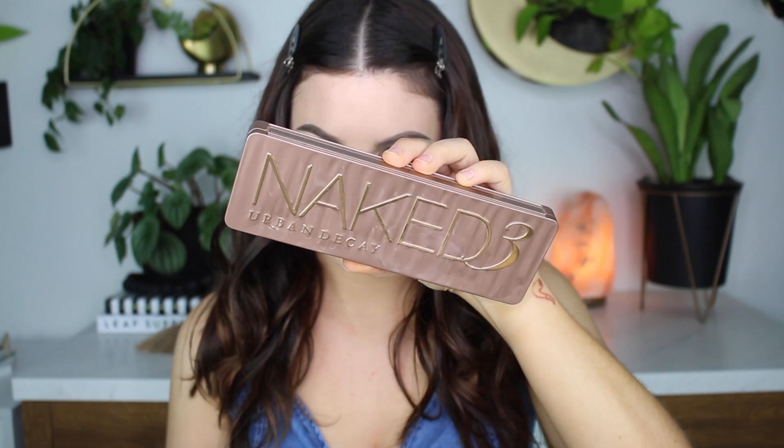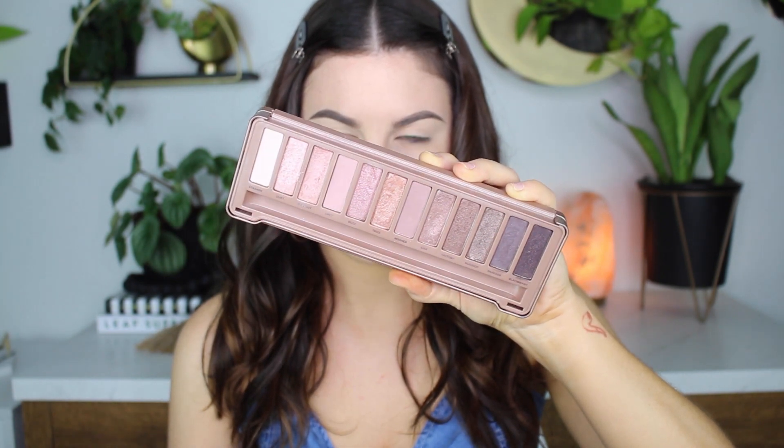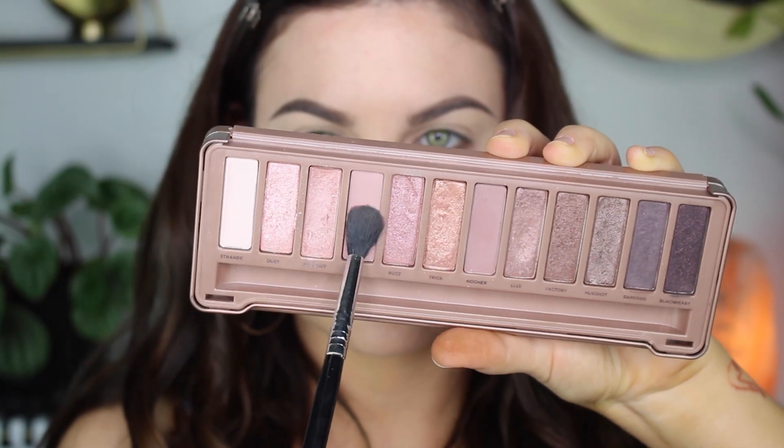Hello everybody, welcome back! Today I'm going to be doing an Urban Decay Naked Three eyeshadow tutorial. I've done so many videos with this palette, but today is special because I'm going to be doing my first ever cut crease with this palette.